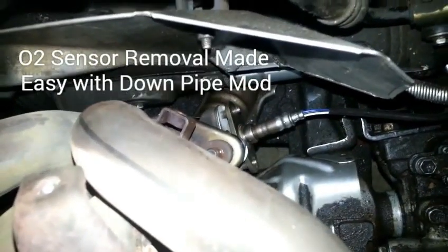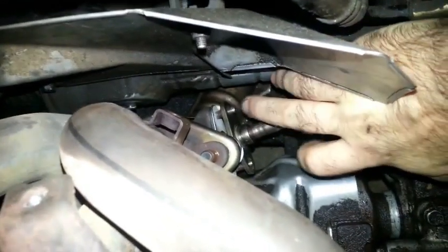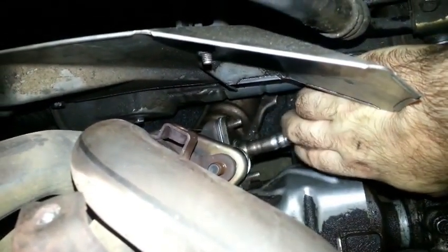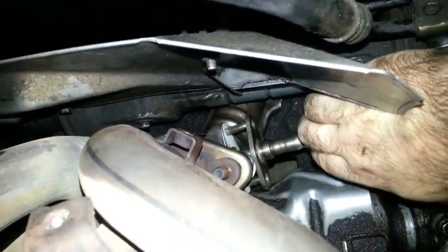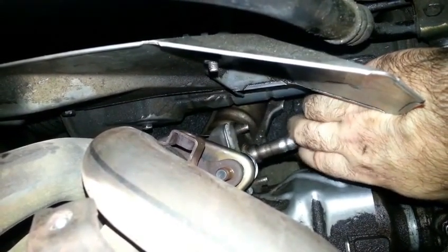Hi, I'm Otto Bravado. Everyone says you can't install this without removing the downpipe. Well, I have the downpipe fully installed and this will go together.